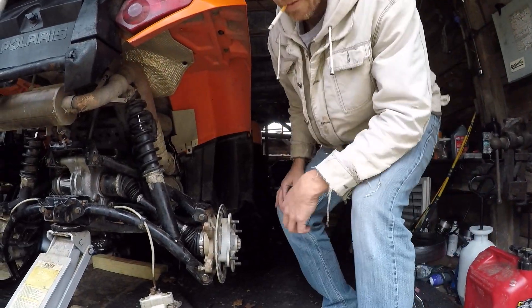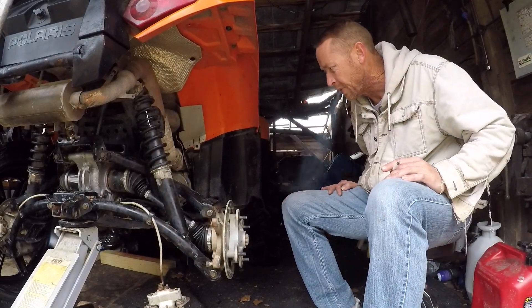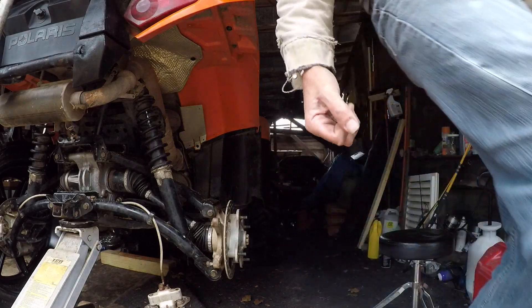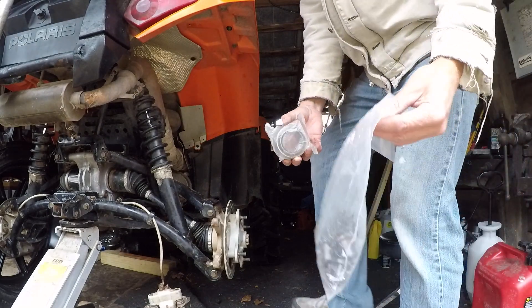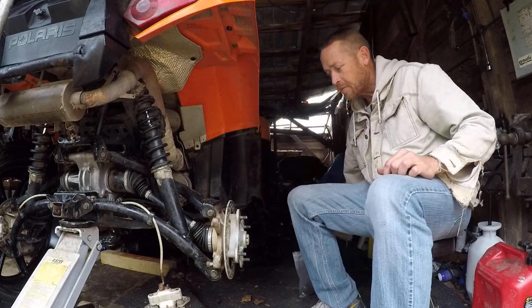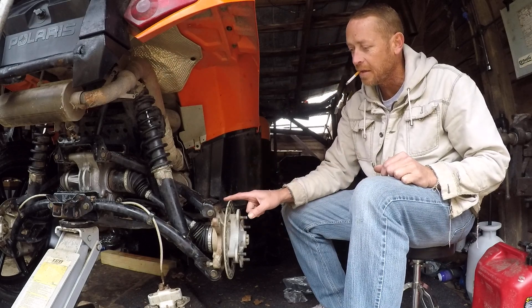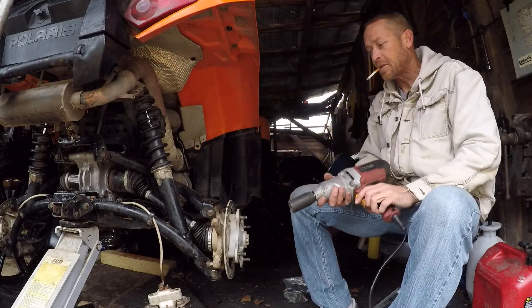Team Dirty Money, this one's for you. I've got some parts left over from previous purchases on the Polaris — some bushings and one bearing left. So we're going to tear this apart, replace the wheel bearing, and replace the bushings. Let's get to it.